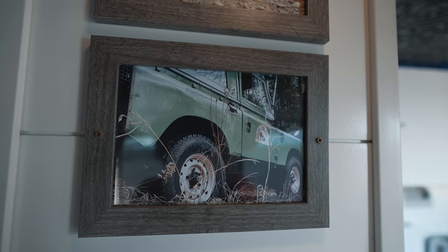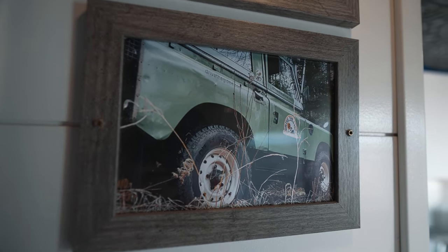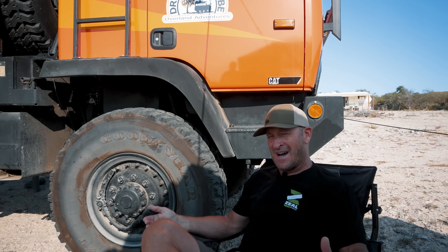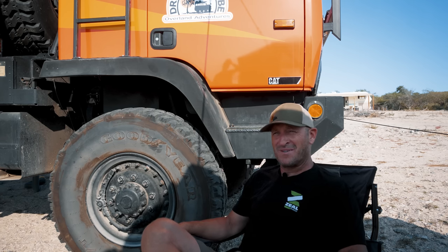Originally, I got into overlanding — believe it or not — I spent a year in Africa. Backpack, camel, train, you name it. And I found out about Land Rovers. This was the first time I ever saw a sort of a typical Discovery Channel sort of Land Rover. And when I got back to the States, I promptly bought a Land Rover, which I've now owned for, I think, 28 years. And ultimately, years later, I went across Africa with the Land Rover. But that's kind of what got me into the overlanding scene in the first place.